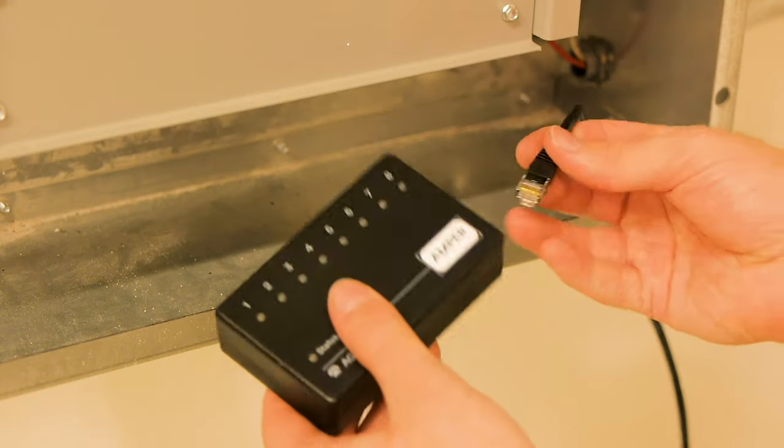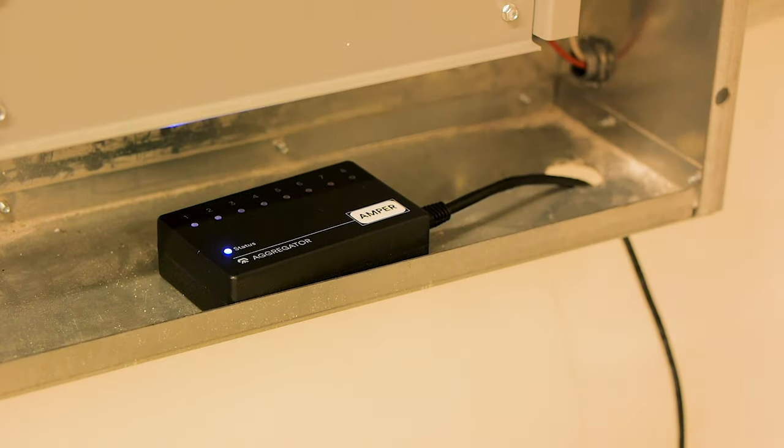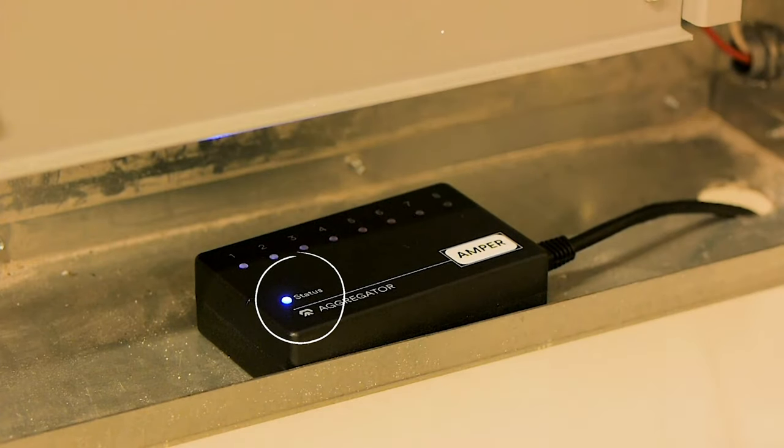Once the cable is inside, plug it into the aggregator. The status LED in the bottom left should blink and then remain steadily on.